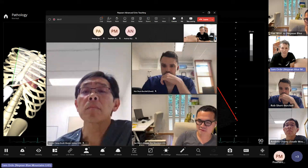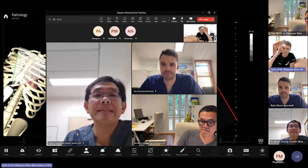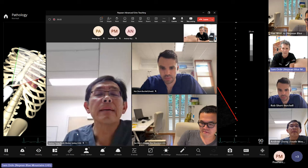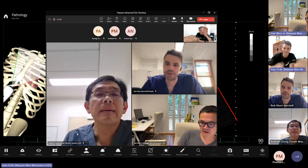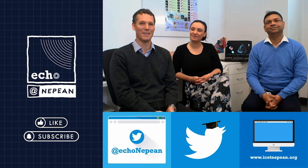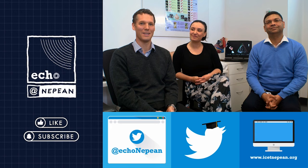Alright, we'll wrap up there. I won't be here next week as I'm speaking at a conference, so someone else will cover the session. Thank you very much everyone. If you learned something, hit like and subscribe to the channel for more videos uploaded weekly. For bite-sized versions follow us on Twitter at Echo Nepean, and check out the tutorials or head to our website for the latest hands-on courses — links in the channel banner.